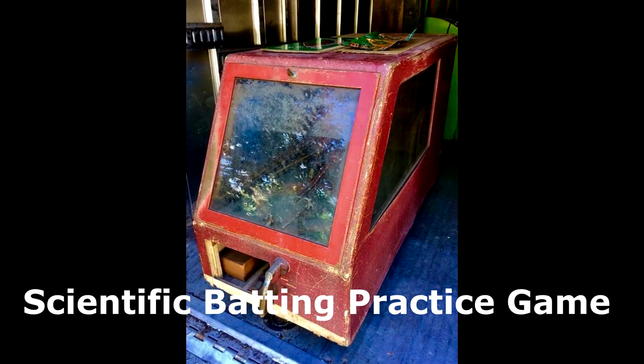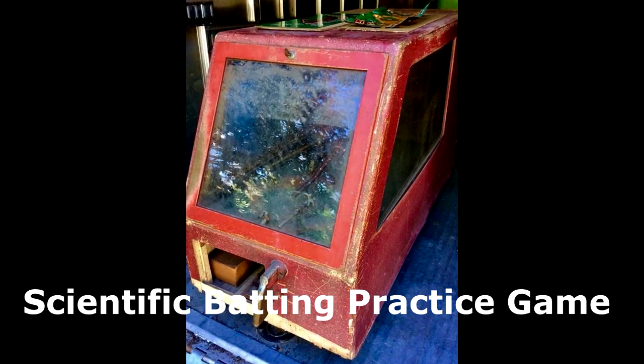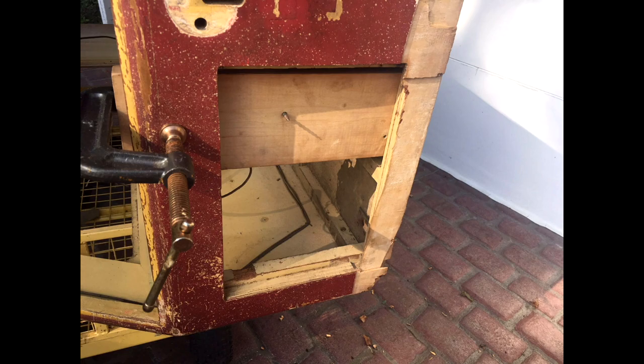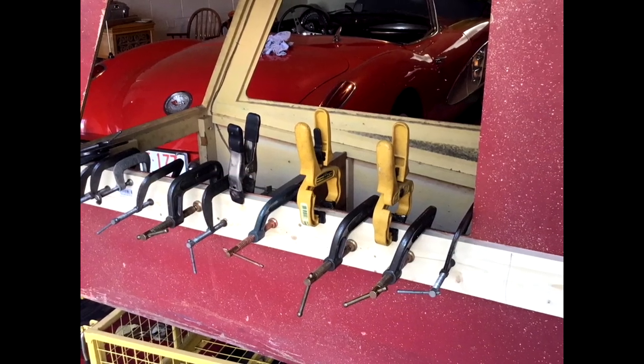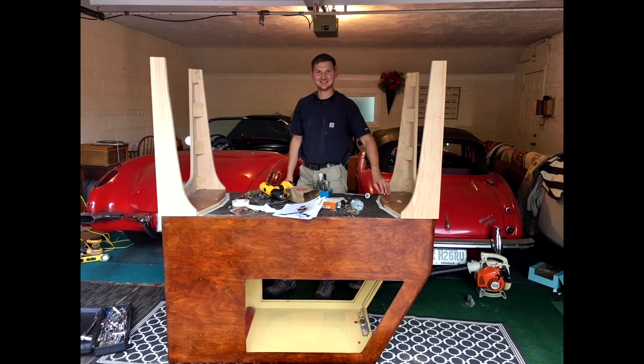This is the Scientific Batting Practice game as Bob got it. When you originally got this machine, Bob, what kind of condition was it in? Well, as you can see from the photographs, it was really rough. However, it all seemed to be there, but it was a tremendous challenge bringing it back. You can see from some of the photographs that there was a lot of re-gluing and a lot of adaptations to have it come out like it is today, which to me is a piece of art.